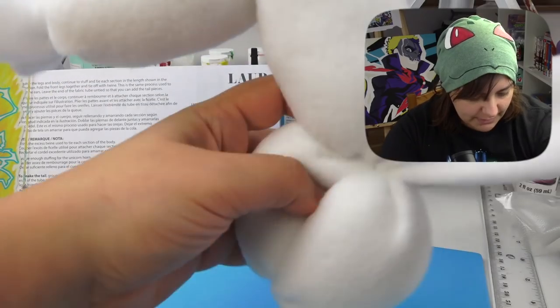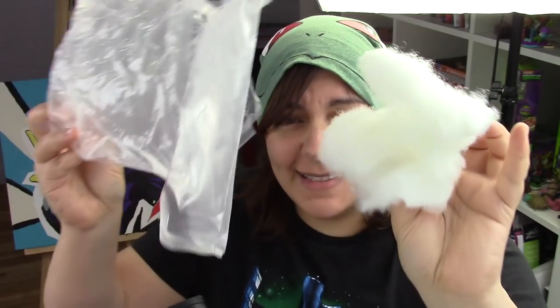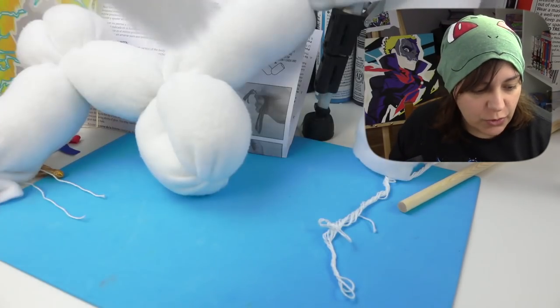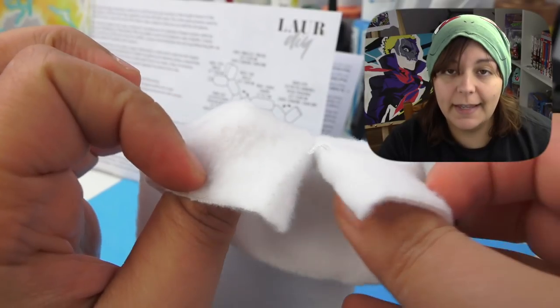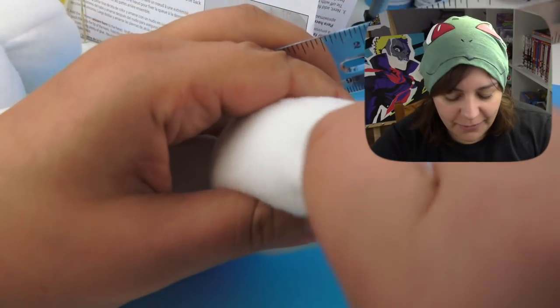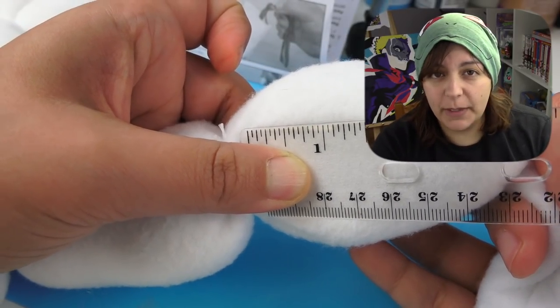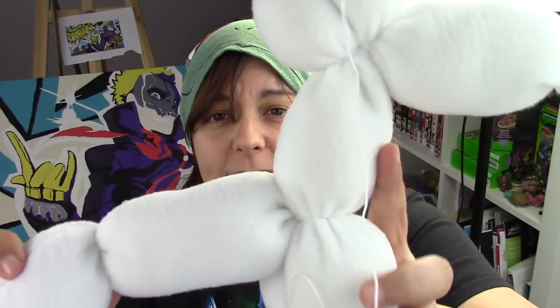In the picture on the box the unicorn is standing straight, but mine is completely loopy — I don't think it's standing very well. I'm also down to my last bit of stuffing and I have two legs to go. The last two legs should be three and a half inches each, but I only have enough stuffing to make one leg at three inches. Luckily I have my own stash of stuffing, but a DIY kit should not make you go out and buy more materials.